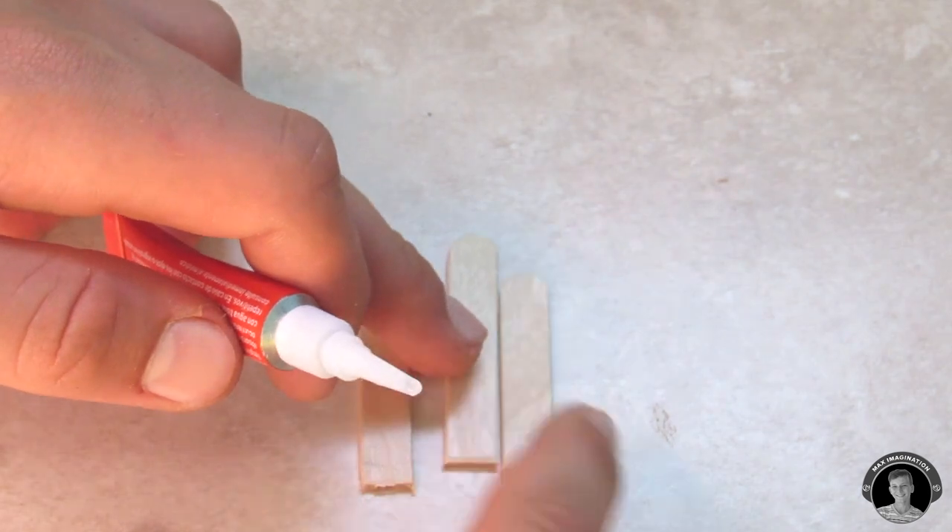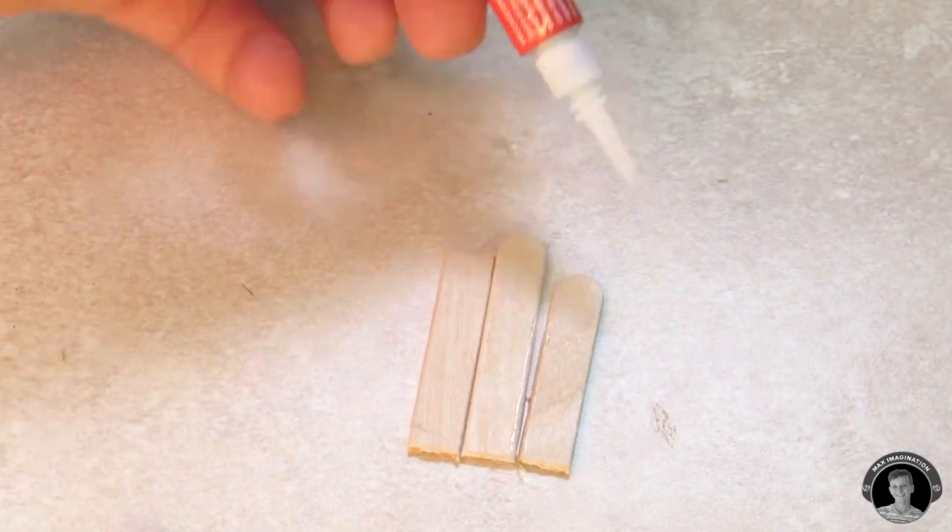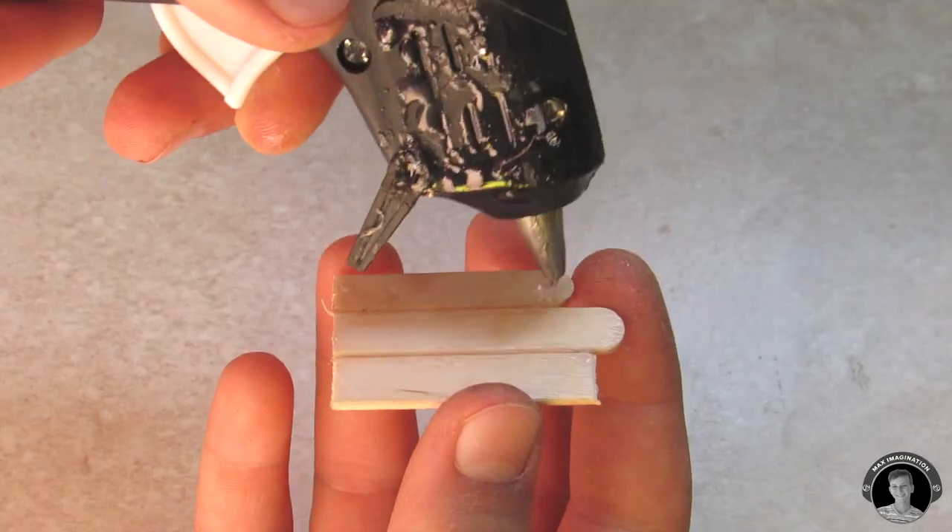I almost completely forgot to do this, but now let's make the oar heads and attach them onto the oar sticks.